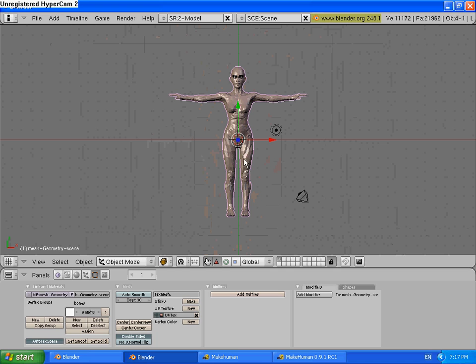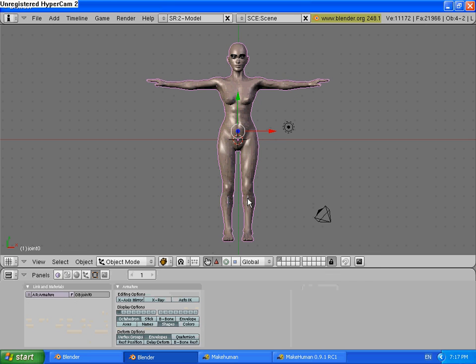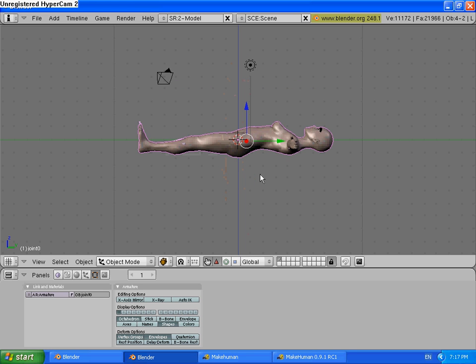Then, select that in Object Mode. Click Set Smooth. Then try and select your Armature. If the outline changes to a deeper purple, you know you've got it right. Then Control P — Make Parent to Armature, Create from Bone Heat. Select. Press 3 for side view, go on this side view.